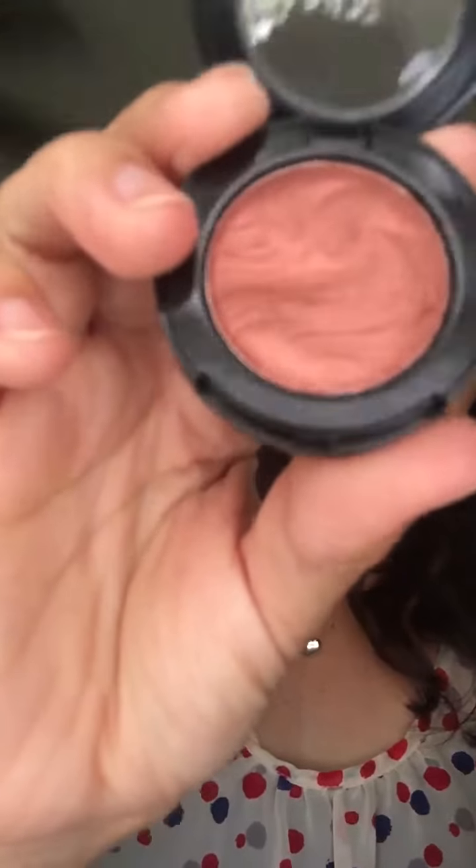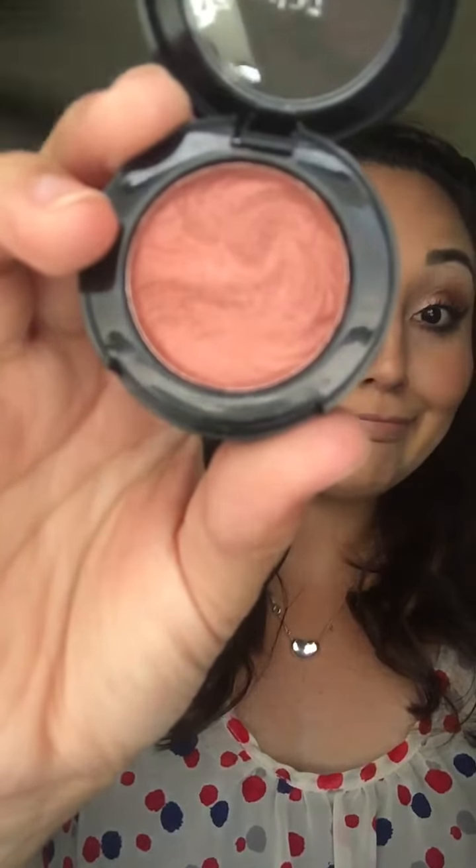The first color I got is Brickhouse — it's like a coppery color. It's a really creamy formula. That's Brickhouse. I'm also doing a swatch without primer so you can compare — top is without primer, bottom is with primer.